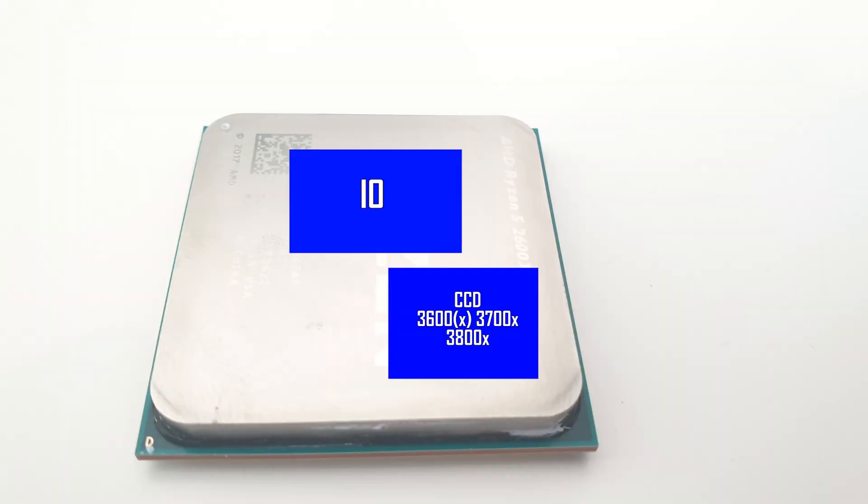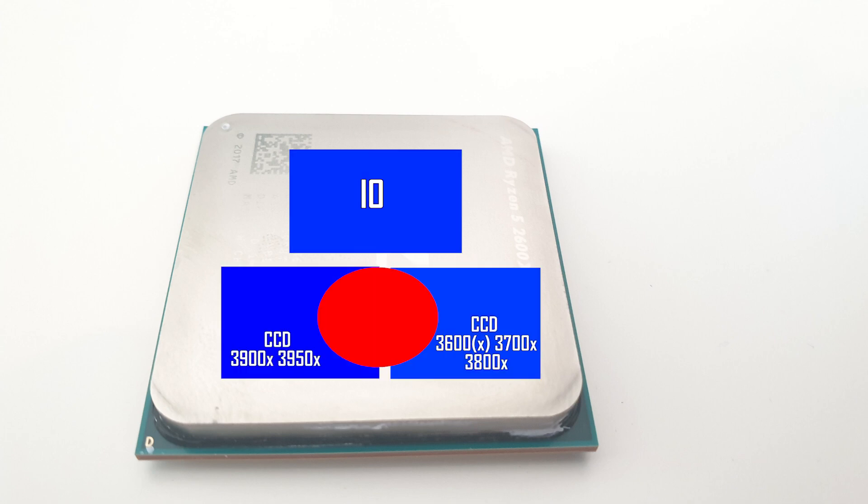Unlike traditional CPUs, the Ryzen 3000 hotspot is not in the centre — it is either down and to the right a bit, or down and in the centre, depending on what CPU you have. This bracket moves the cold plate into the right position.